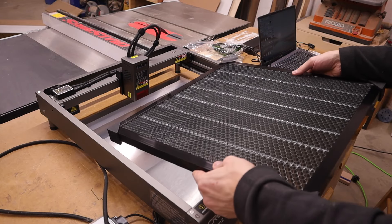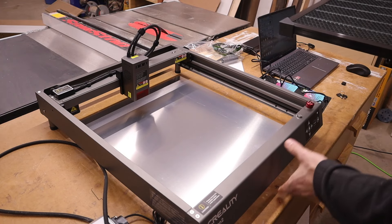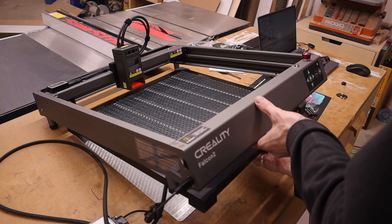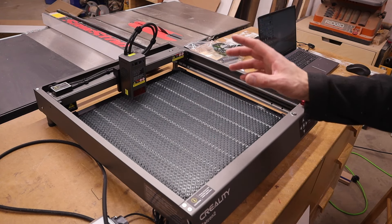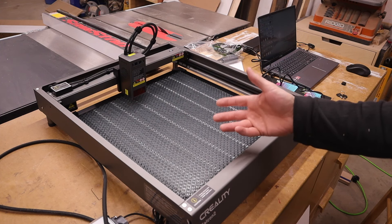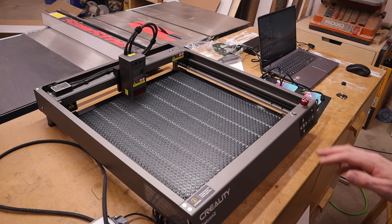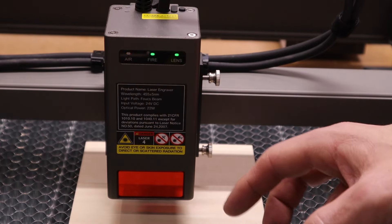Creality was also kind enough to send me a honeycomb bed. Now this is something that you have to purchase separately — it does not come with it. Now this is kind of a must if you're doing any cutting. It just helps you get a much cleaner cut. It helps with any flare back, or charring on the back of your pieces. So this is really nice to have. All right, so I got this thing powered on and we're going to do a test cut.